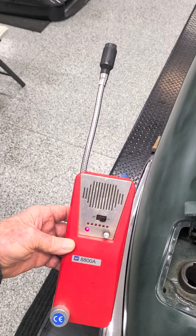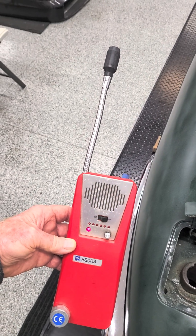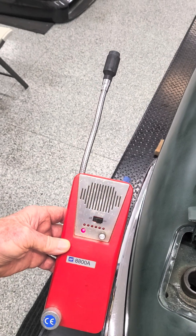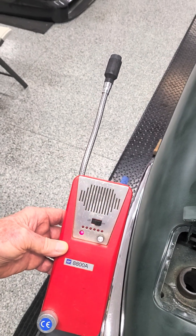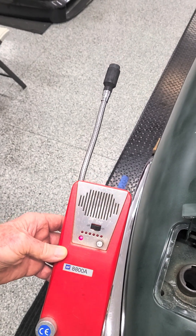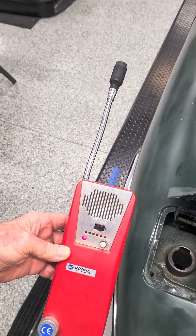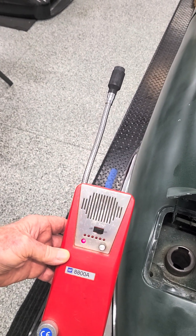To use this unit, you turn the power switch on and allow it to warm up for about 30 seconds. Then you search the area with the tip of the sensor wand and listen for an increase in the tick rate and illumination of the display bulbs when they indicate that a combustible gas has been detected.